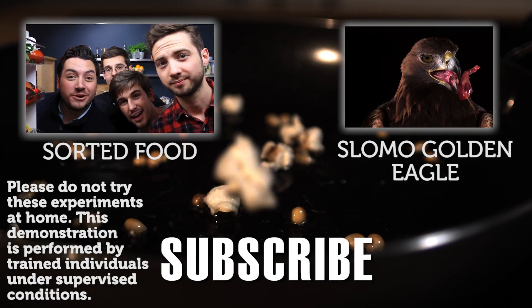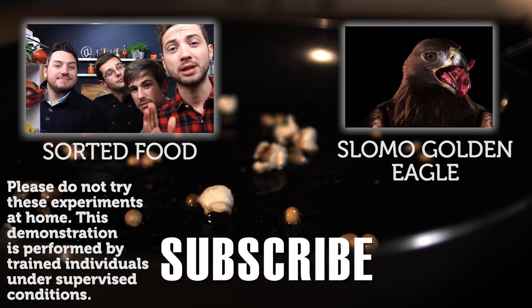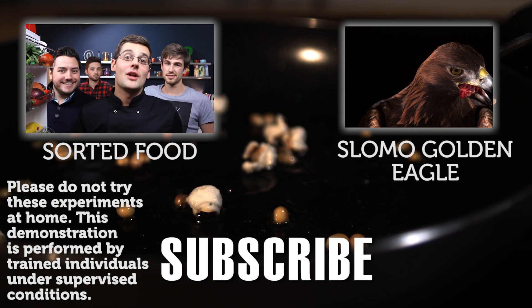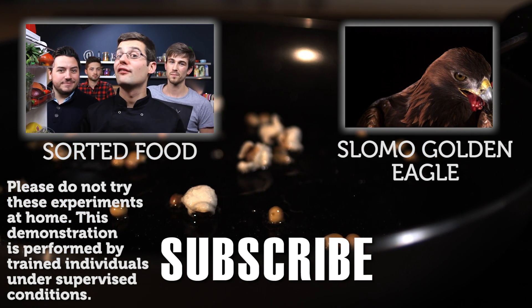Hello, welcome to Sorted Food. Now if you're new to us or new to the YouTube channel, please let us show you around. We're just a bunch of old schoolmates who love having fun with food.